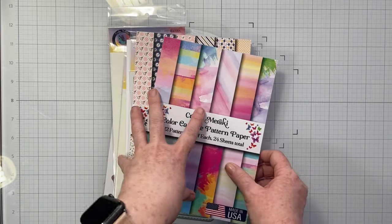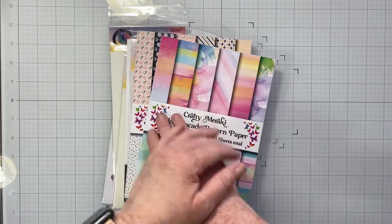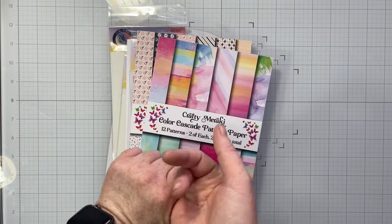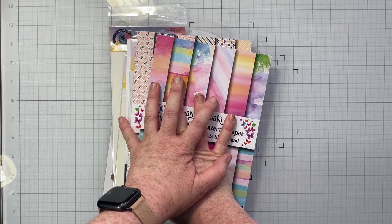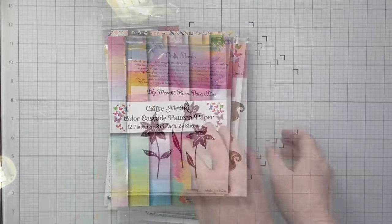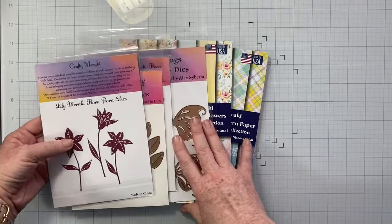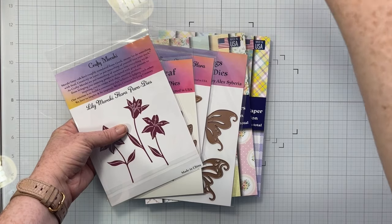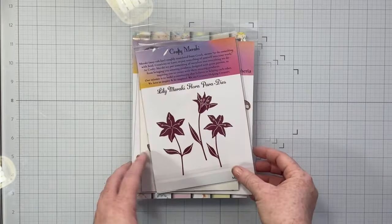You can find everything in the description box below — these are available for purchase right now when you see this video. You can grab the retreat kit, grab a registration to the event, and come join me for amazing workshops all day long on May 4th. If you want more product, there's more! There is an add-on retreat kit which we will also be using for our workshops. There will be projects that use just the main retreat kit, but then also projects that include the add-ons — lots and lots of content for you with this event.